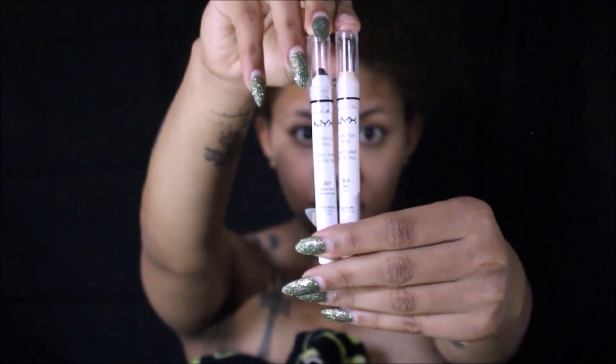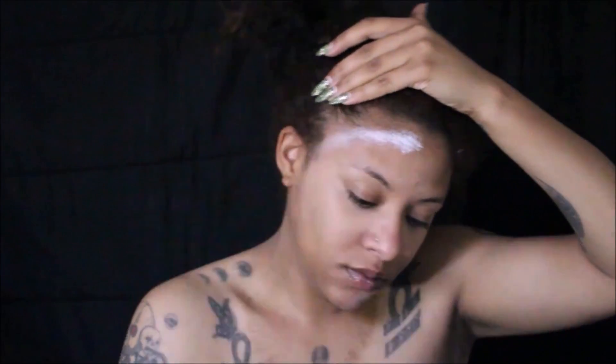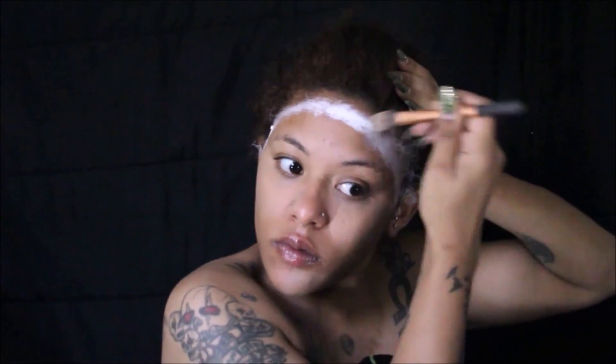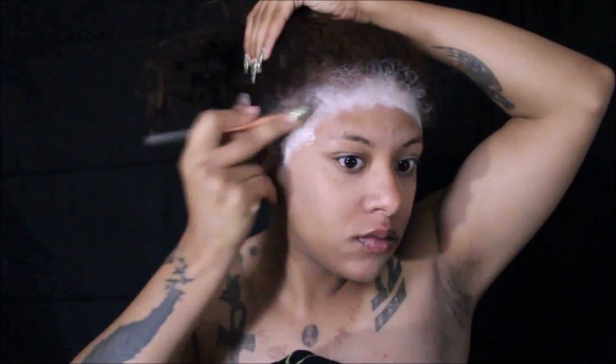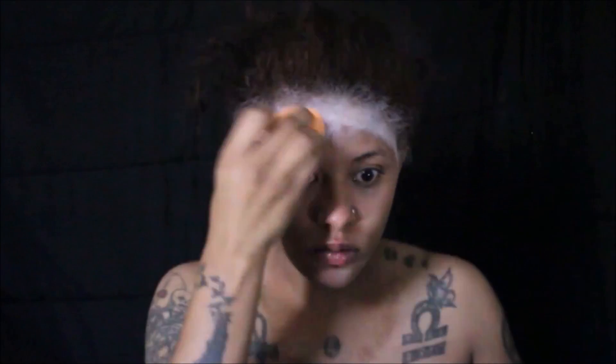Then we're going to move on to our face. We're using two jumbo pencils — one in Milk and one in Black Bean. We're going to start off with the jumbo pencil in Milk and outline the perimeter of our face, blending that into our hairline with a blending brush.